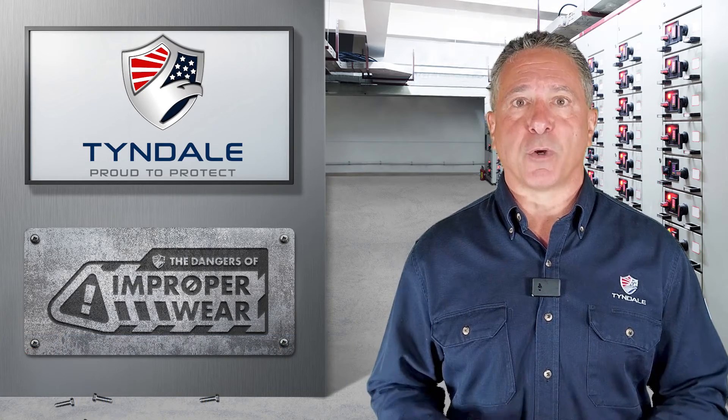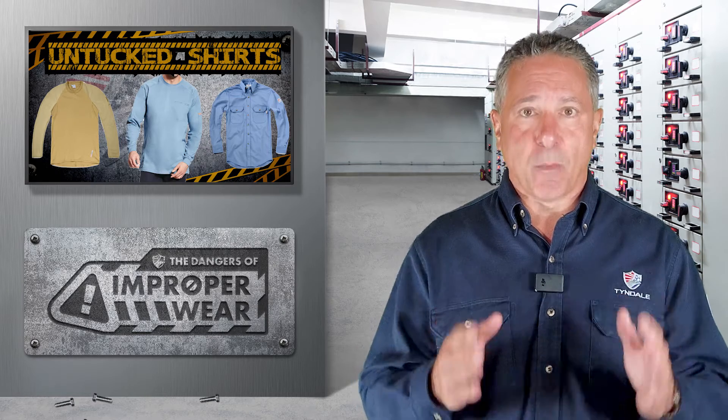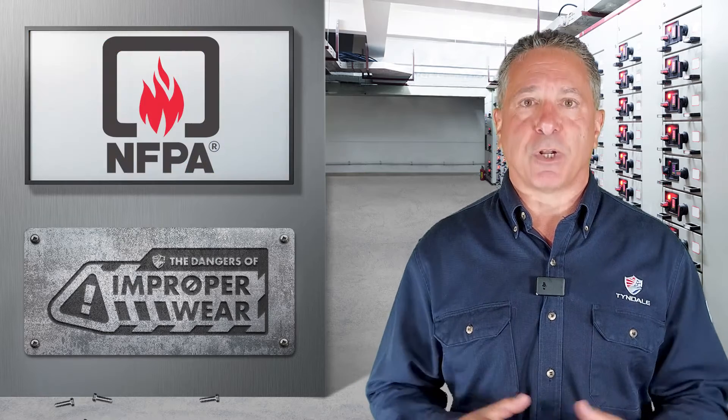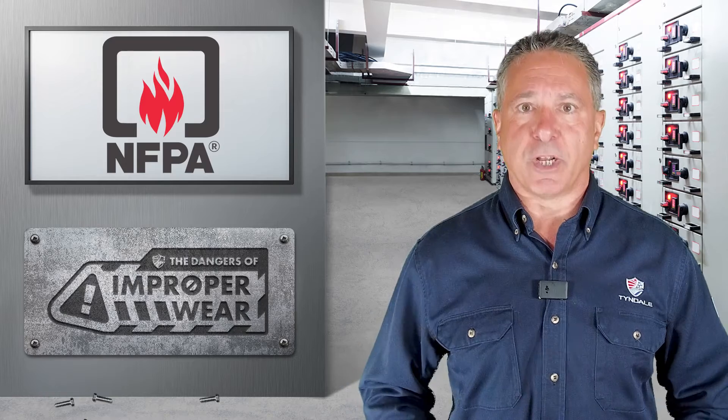In today's episode, we're going to focus on untucked shirts. The question frequently comes up: am I required to tuck my shirt in? And the answer is almost certainly yes. Within NFPA 70E for industrial electrical work, there is a direct written requirement to tuck the shirt in.